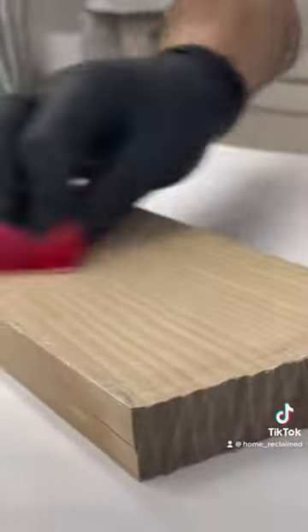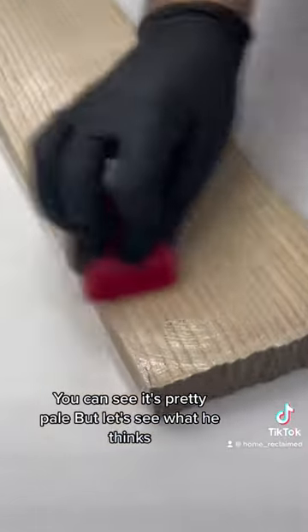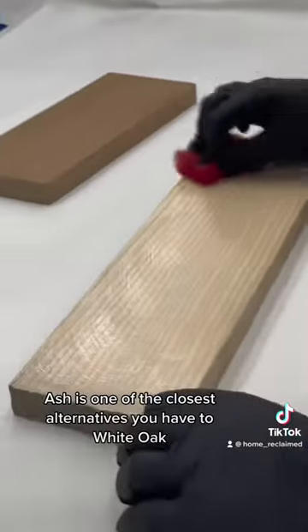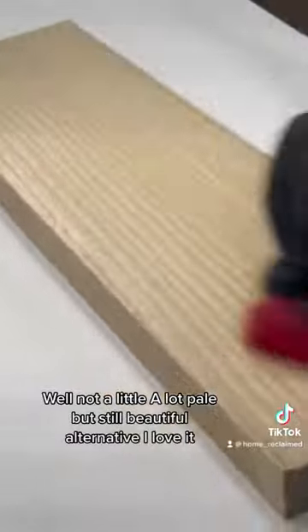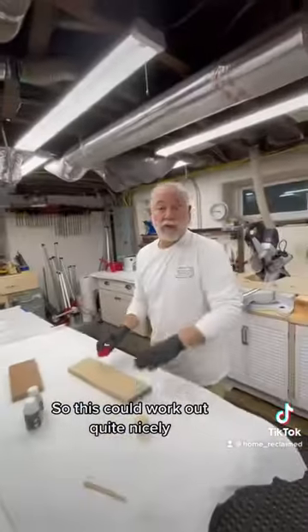There are a couple dry pieces over there — you can see it's pretty pale. But let's see what he thinks. Ash is one of the closest alternatives you have to white oak. You can see it's a lot paler, but still a beautiful alternative. I love it. And this is for a piece that's very mid-century modern, so this could work out quite nicely.